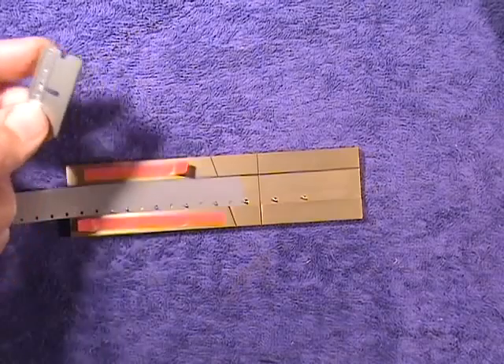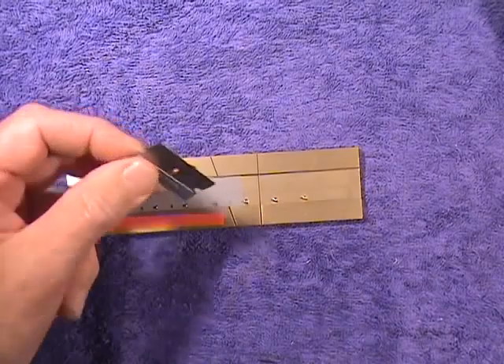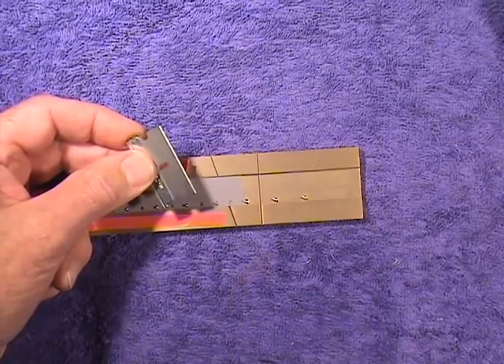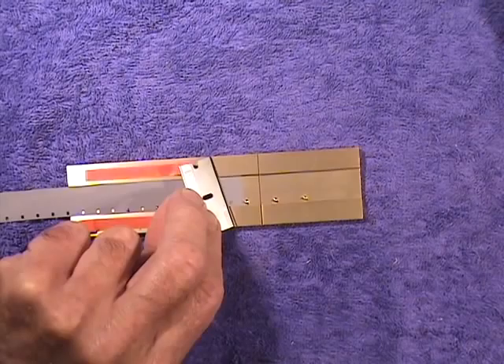Now I'm ready to work with it. If I have a magnetized razor blade, there's a potential for introducing a pop or a click on the soundtrack, even though I've made the cut on the diagonal.